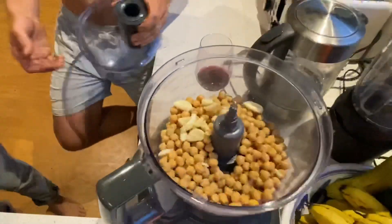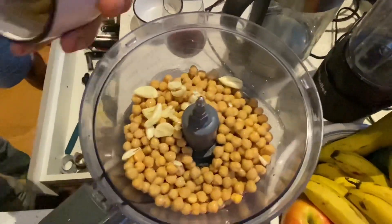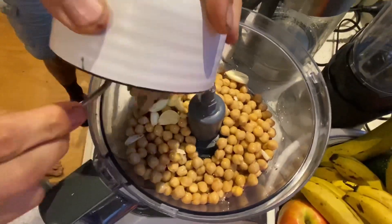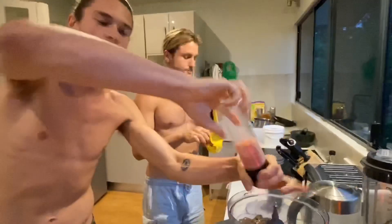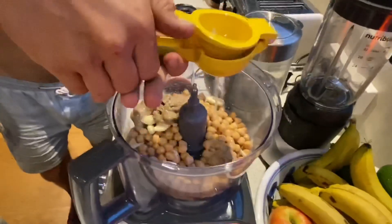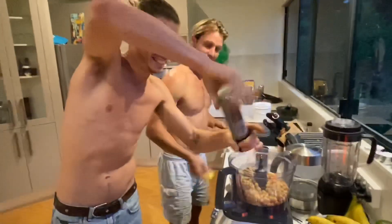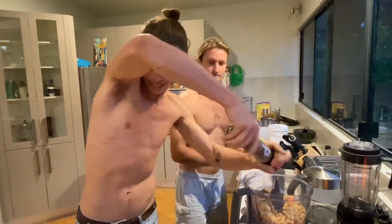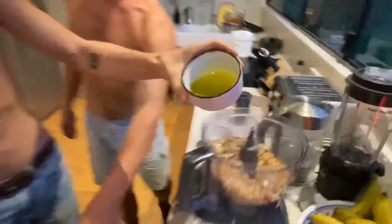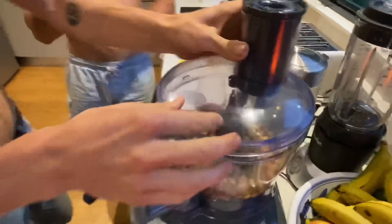So now we have to get the tahini - get the tahini in there, a little bowl. Plenty of salt, another little squeezy. There we go, lovely. Plenty of pepper. This is how easy it is to make hummus. Now we're going to pour a majority of that oil in there but we'll leave a little bit more to make sure we get it nice and creamy. You need the creaminess - the worst thing is dry hummus. There's no need for that. Absolutely not.